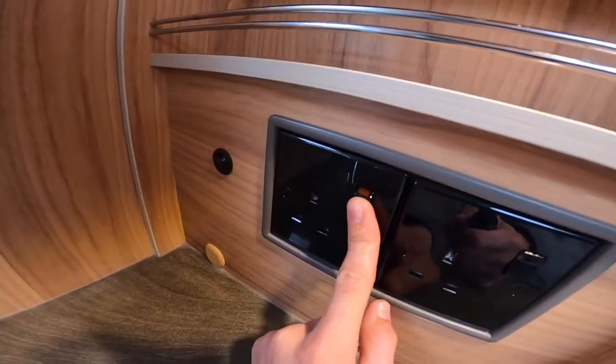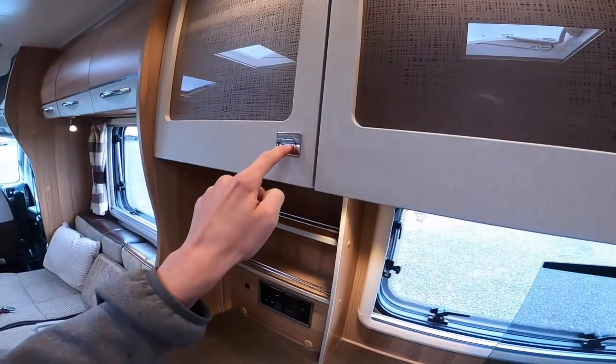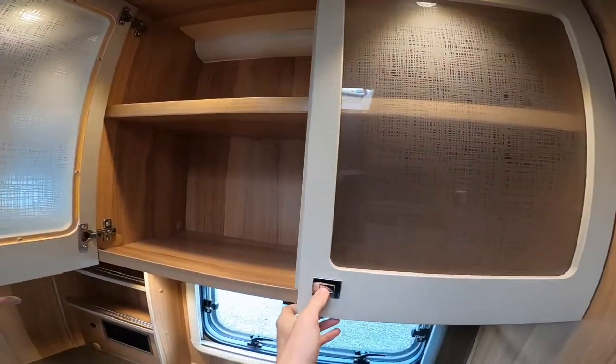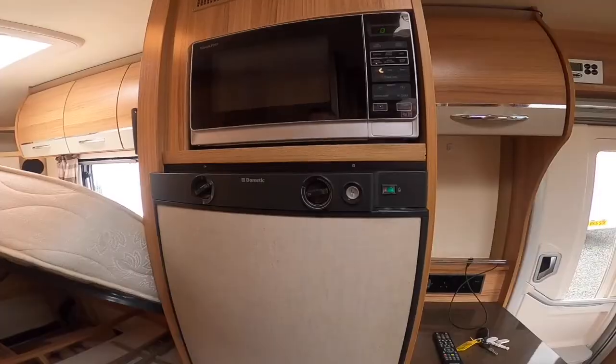You've got two 230 volt sockets, your lights for your kitchen on that little switch there, and storage, storage, and more storage.